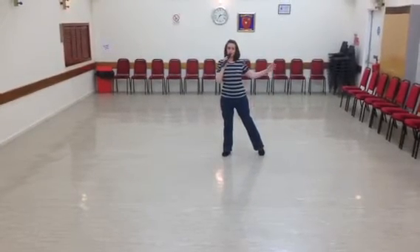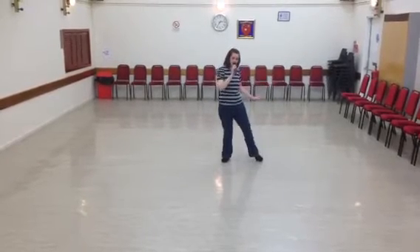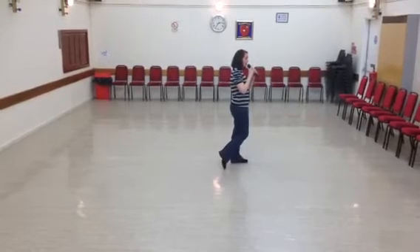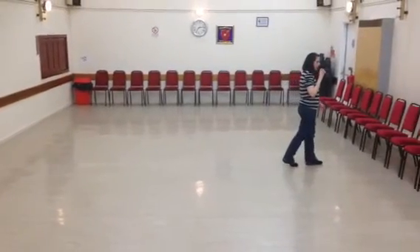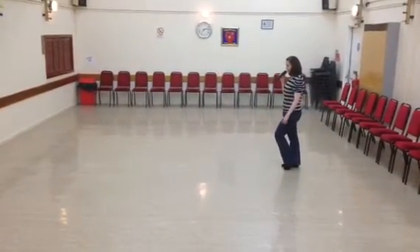Now you're going to turn a quarter turn to the left. Step forward on your left as you flick your right — flip. You're going to turn a forward leg shuffle: right, left, right. Step forward on your left. Pivot a half-turn over your right. Touch your left toe next to your right.